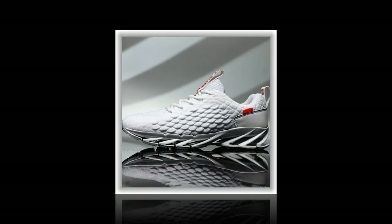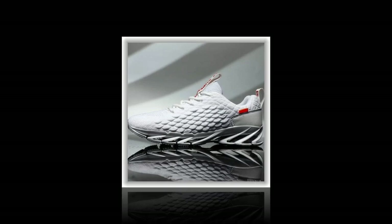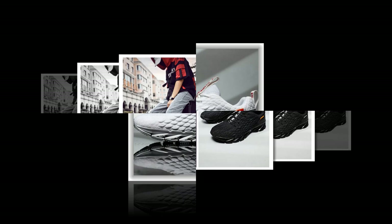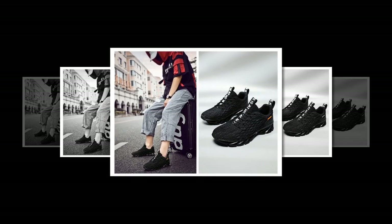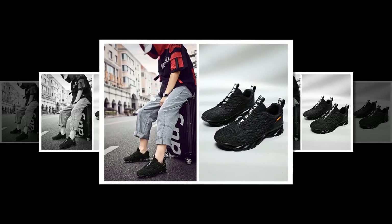Now let's dig into what makes these shoes special. Anpots has really focused on comfort with these sneakers, starting with the breathable mesh upper. This air mesh material allows your feet to stay cool and dry, even if you're wearing them all day long. It's a big plus, especially if you're on your feet on a concrete floor or out in hot weather.